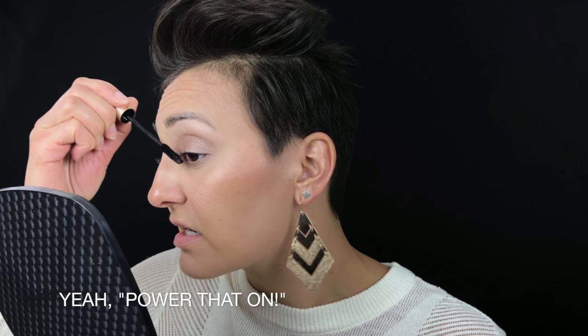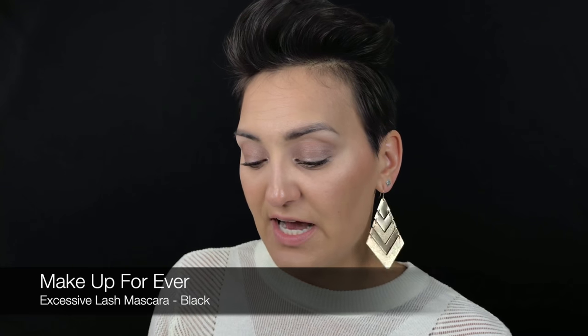Then I'm going to take my L'Oreal Voluminous Waterproof in Black Noir, which is my favorite mascara of all time — I've used this for so long. For my lower lashes I'm going to use my Makeup Forever sample in Excessive Lash. I love this one for lower lashes because it has a small wand so I don't have to worry about the big wand touching my lash line.